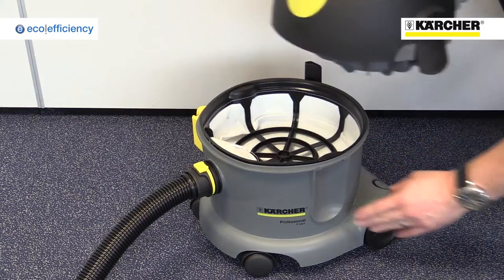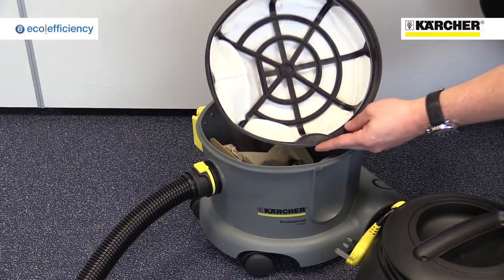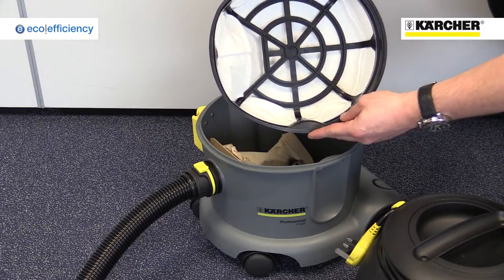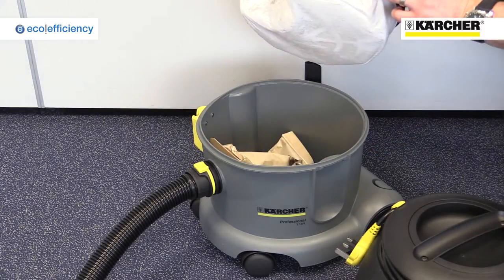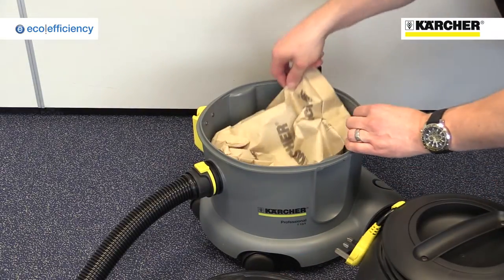Access to the dust bag is simple. Just release two clips, take off the head, and remove the large filter. The filter also enables the machine to be used without a bag, if the area being cleaned is fairly dust-free.